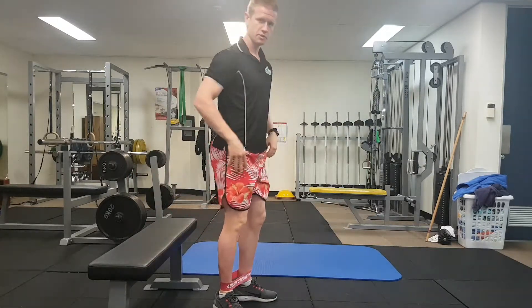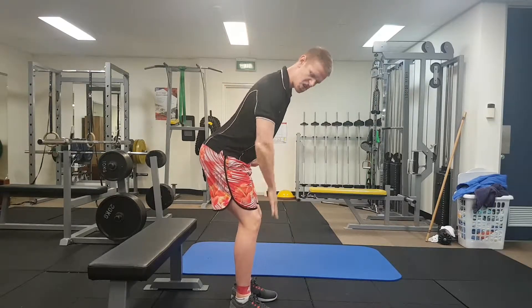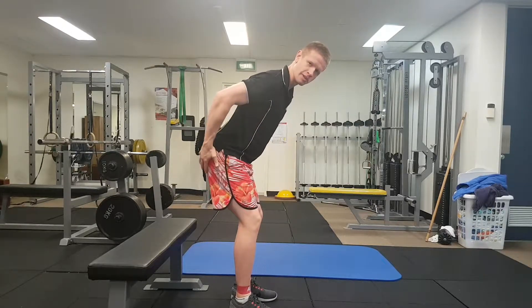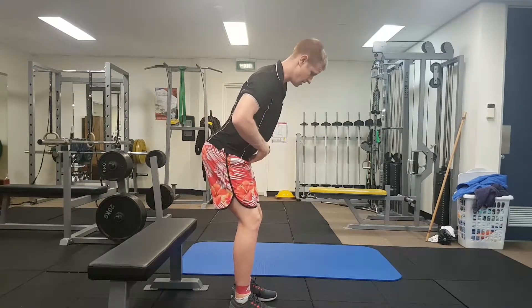For the starting position, we want to send your hips back with knees relatively stationary — so we're already loading through the glutes a little bit. We're looking for glute med as our primary control here.